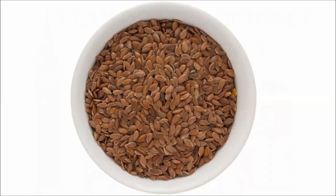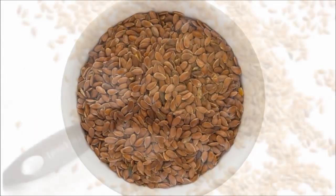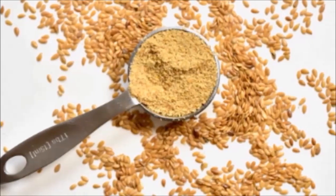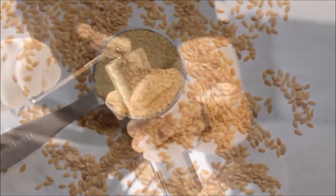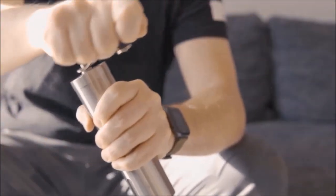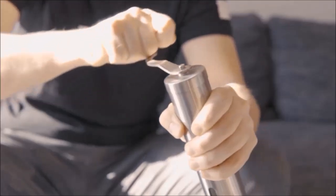We all know that to get the most benefit from consuming flaxseed, we must grind them first. Many of us either buy pre-ground flaxseed or grind our own and store it in the refrigerator. However, there is some concern that when you grind flaxseed, it can leave it vulnerable to oxidation — a degrading of the nutrients and possible rancidity.